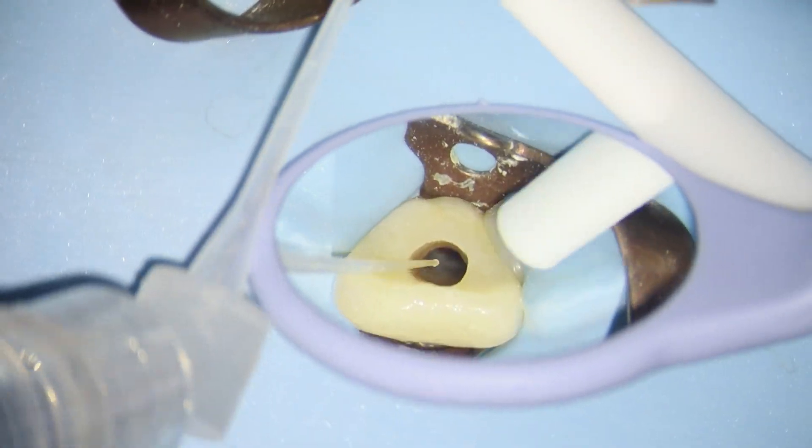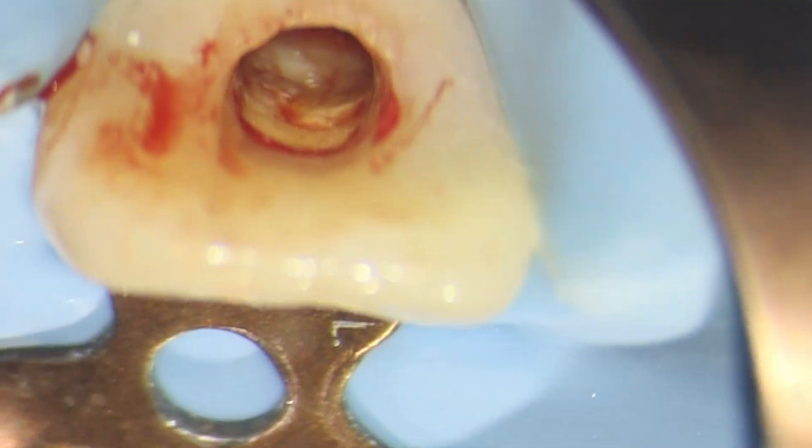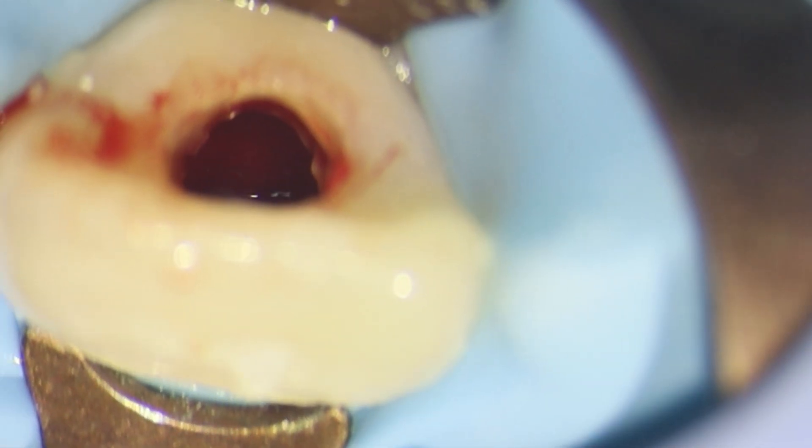Welcome. This is a video about a regenerative endodontic procedure. I want to be very clear about the remit of this video - it's not going to talk about alternatives or the risks and benefits of doing a REP procedure. This video is basically a demonstration on how to do a REP procedure.